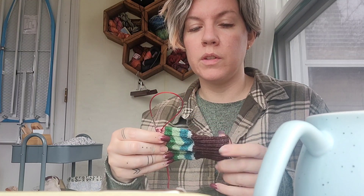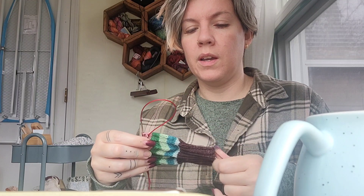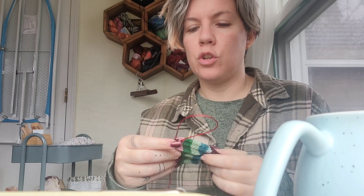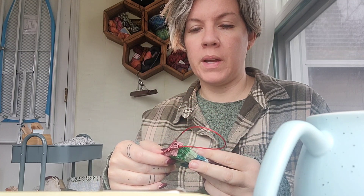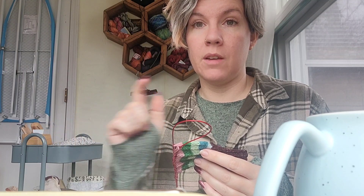I'd like to get through all of the stripes, but I don't know if 12 stripes is going to be too long for my foot. So I'm going to keep going today, then measure one of my existing socks against the leg and see how many of these stripes would fit in a foot — that way I know how many stripes I should do for the leg so that I have those stripes for the foot. Does that make sense?